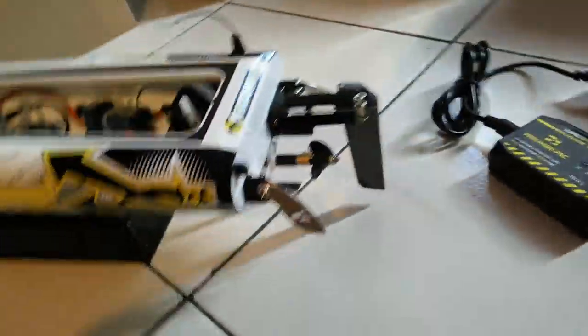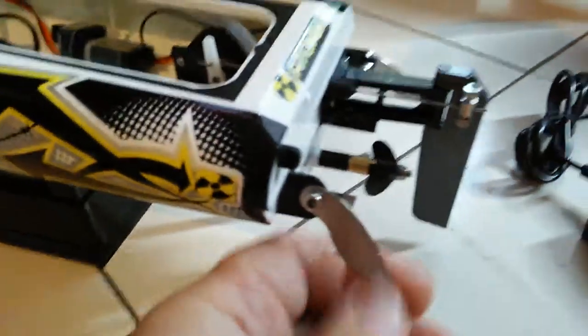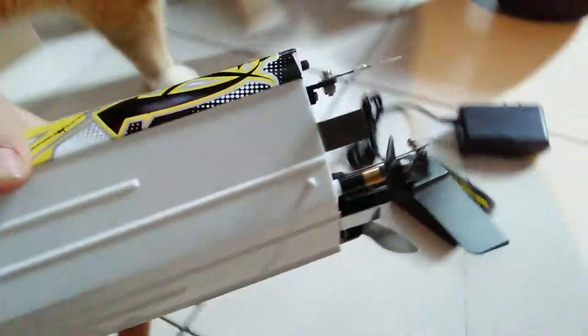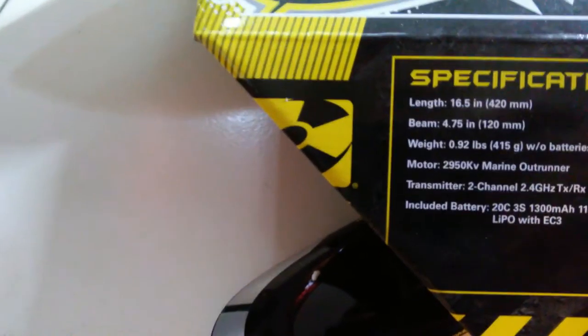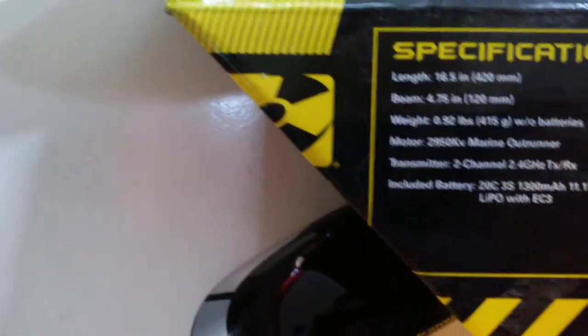Let me take off the top real quick. These parts are aluminum, which I was shocked by when they said that. The boat does self-right.